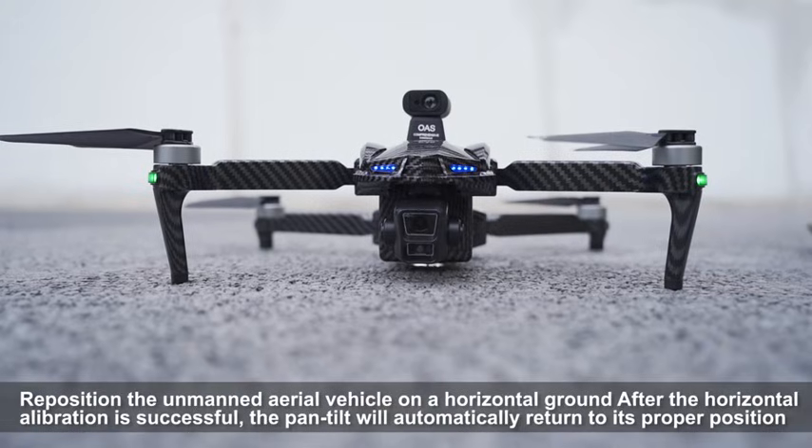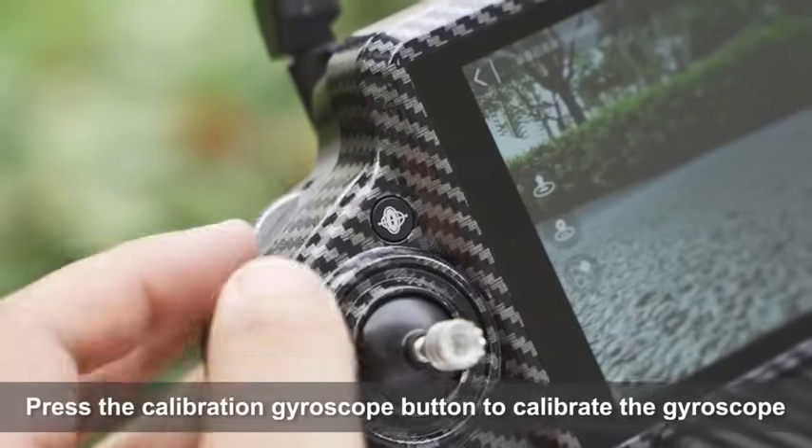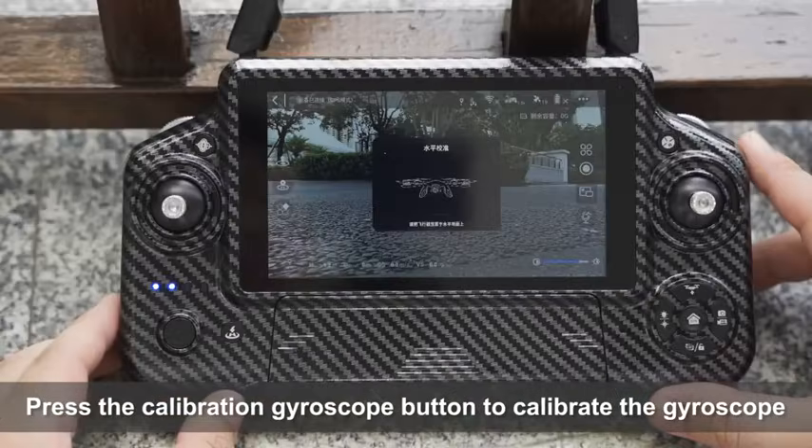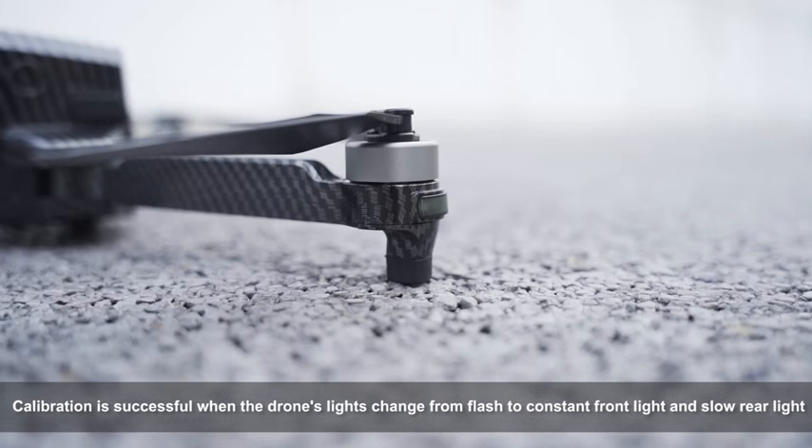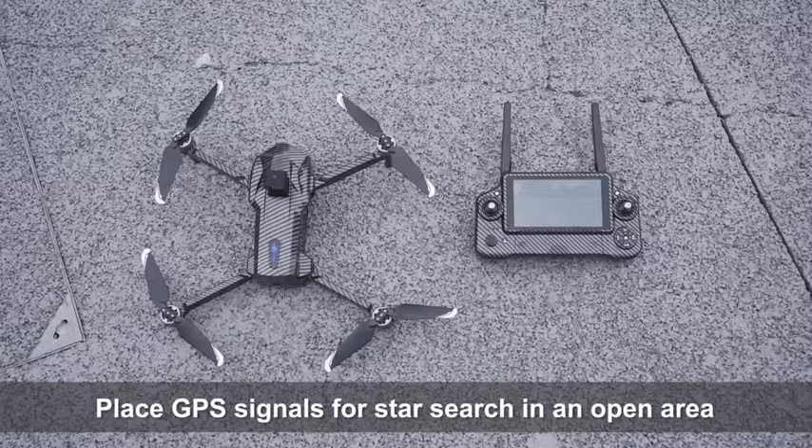The gimbal will automatically return to its proper position. Press the calibration gyroscope button to calibrate the gyroscope. Calibration is successful when the drone's lights change from flashing to a constant front light and slow rear light. Place the drone in an open area for GPS signal and star search.